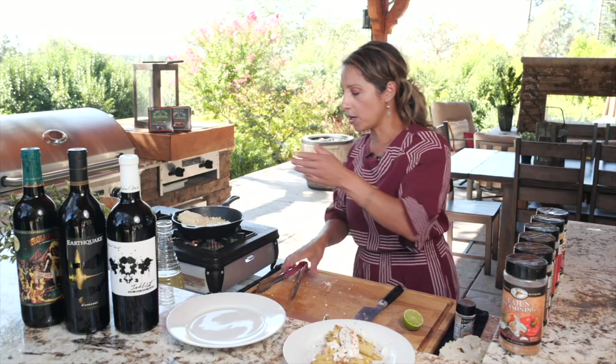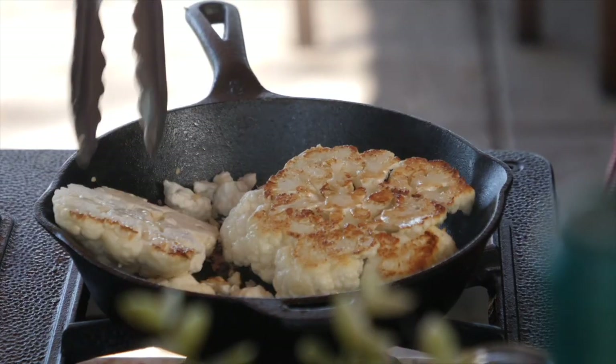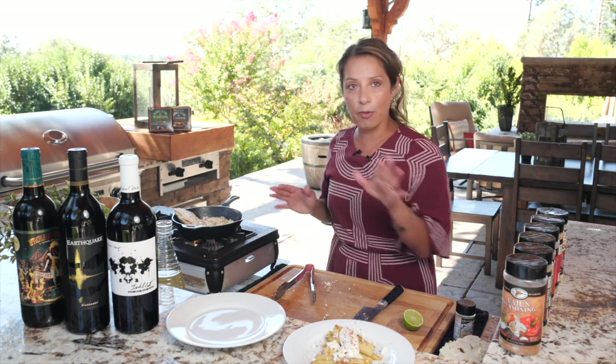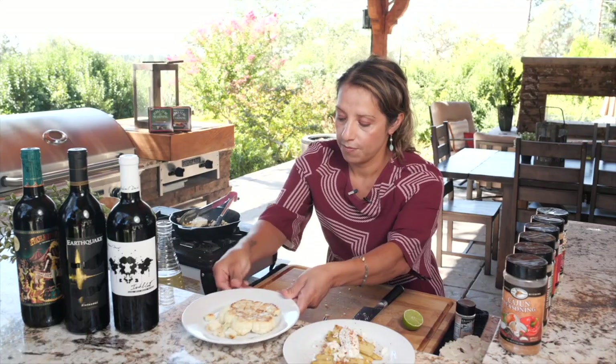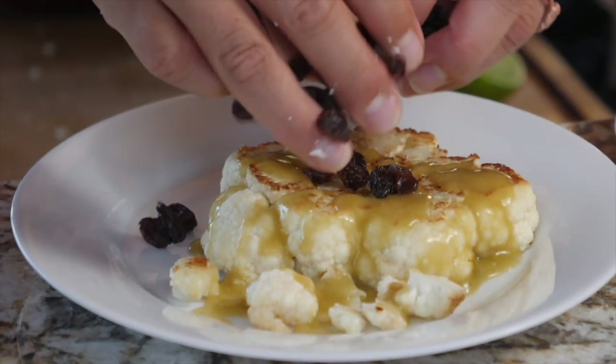Going back to our cauliflower — flip it, you can see how nice and golden brown that is. We'll sear it a little bit longer, then dress it. We're going to add tomatillo sauce on top, then raisins on top of that.